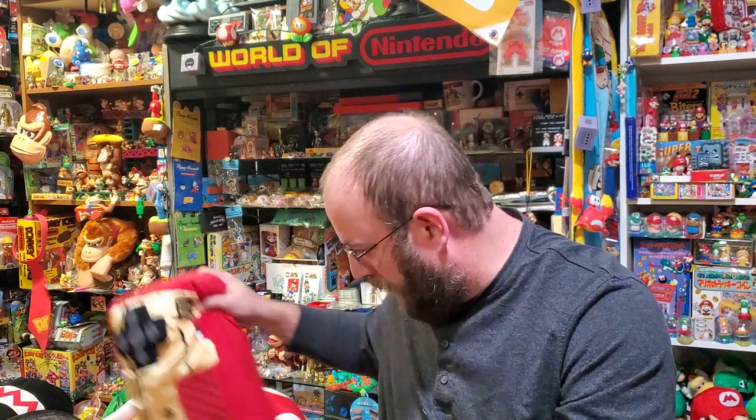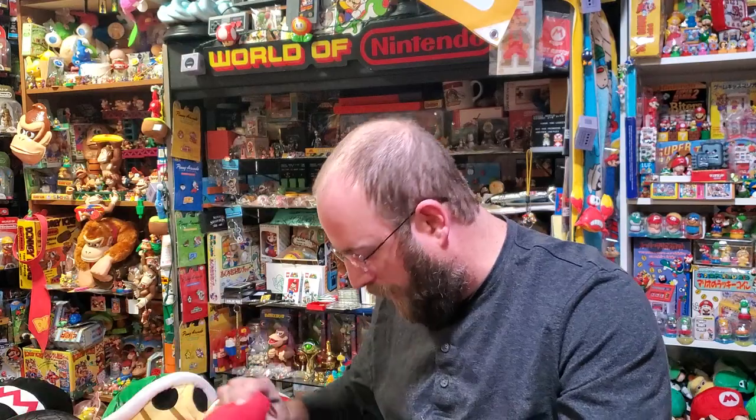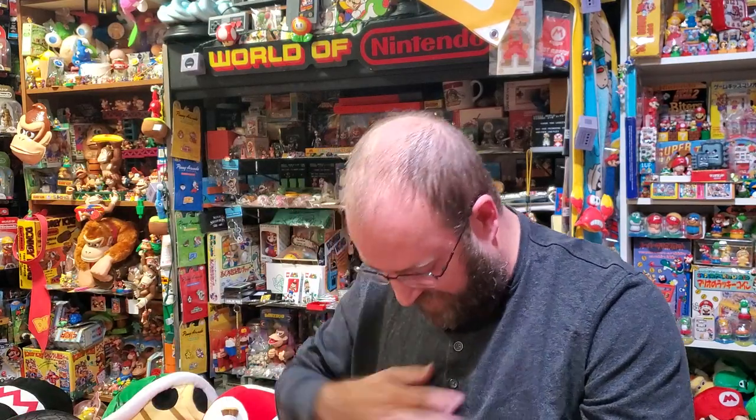Hey, I was digging, cleaning a little bit, and I figured I'd get out these awesome plushies that I have that you probably haven't ever seen.